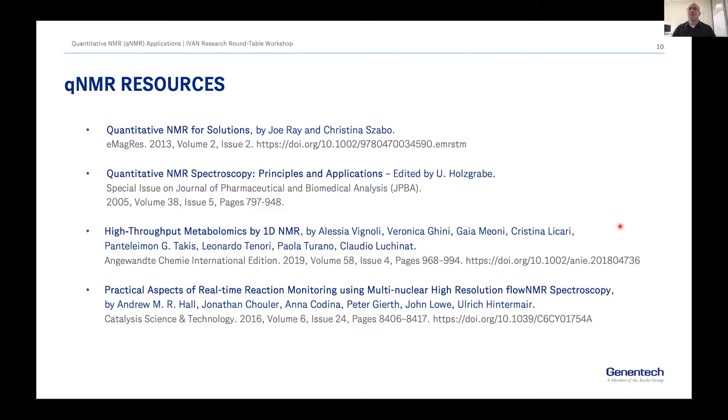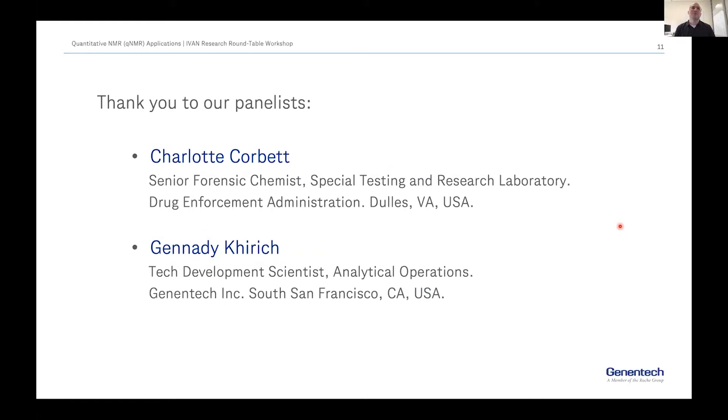Before passing the baton to our first panelist, I wanted to share a few resources. For general qNMR applications, the publication from Joe and Christina is very telling. For pharmaceutical industry applications, there is a special issue — a little old but still very valuable. For metabolomics, the paper from the group in Florence is very helpful, and for reaction monitoring, the paper from Uli and the team in Baak is also very helpful.